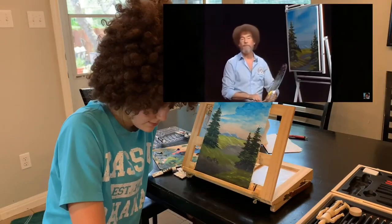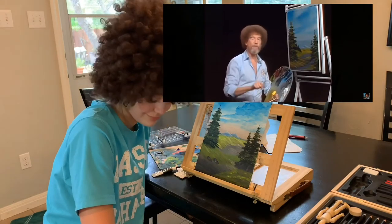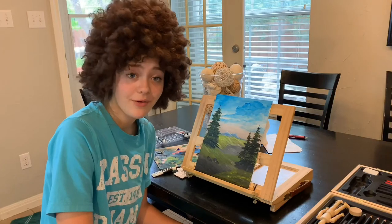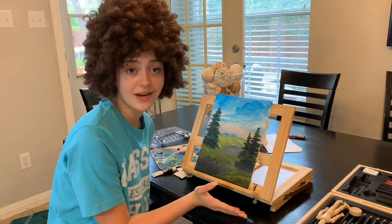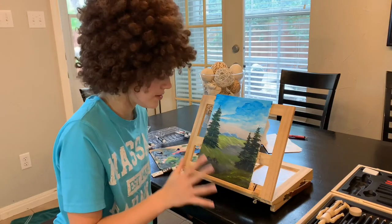With that we have a finished painting — from all of us here, I'd like to wish you happy painting and God bless, my friend. Well, you heard the man, I guess we have a finished painting. I'll just show you the close-up of it to show you all the details and how it looks in the end.